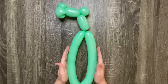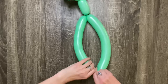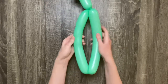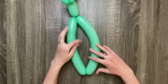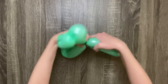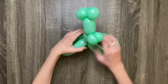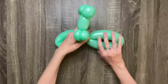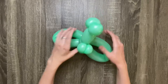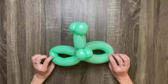After you've made a loop, push both sides together and pinch the bottom center. Twist the bottom twist into the top twist. These will be the dragon's wings.